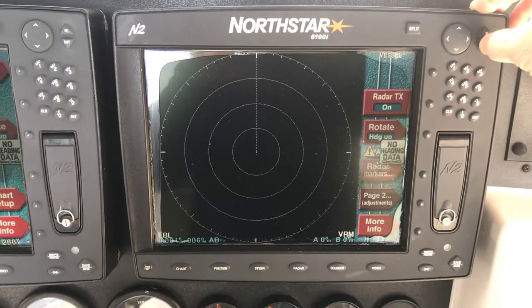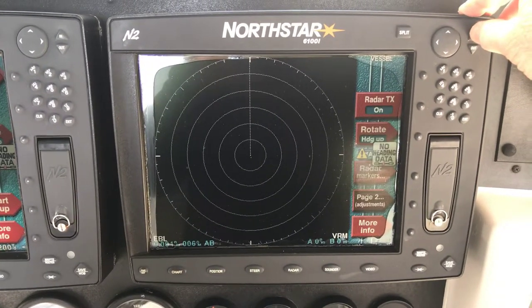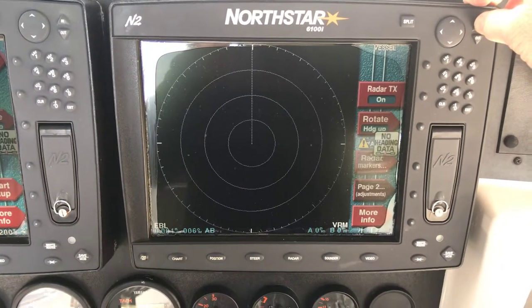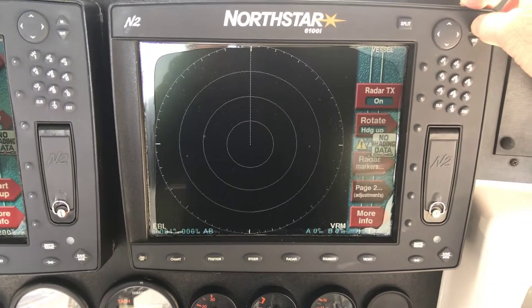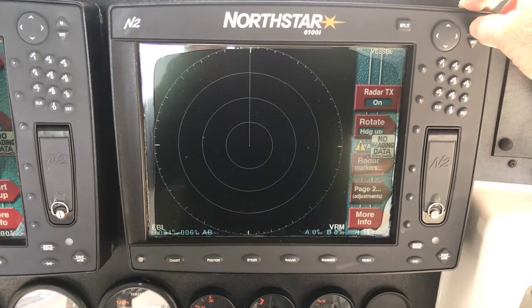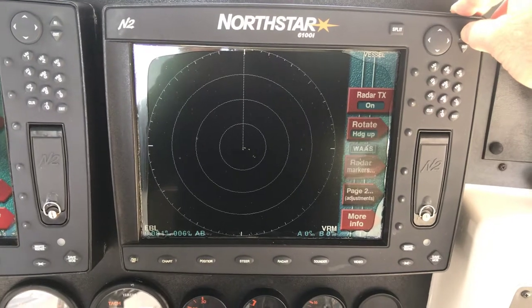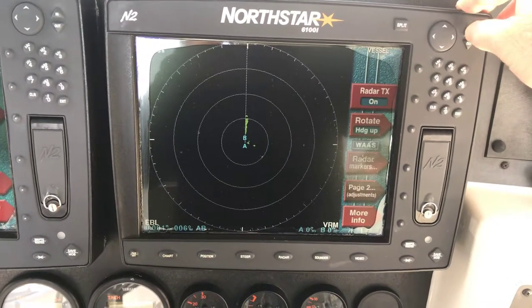Cycling through the radar ranges: 24, 16, 12, 8, 6, 4, 3, 2, 1.5, 1, three quarters, half a mile, and a quarter of a mile.